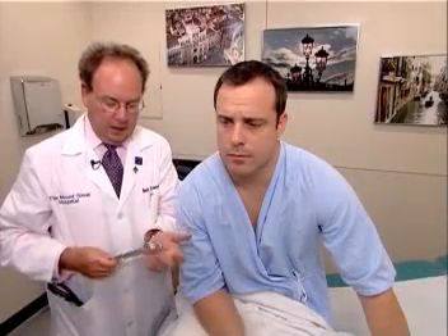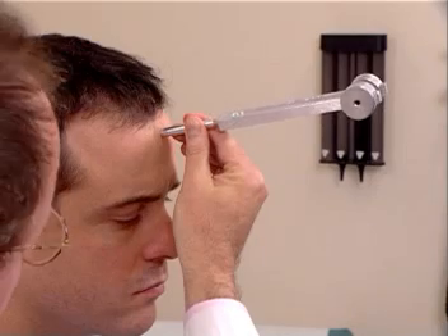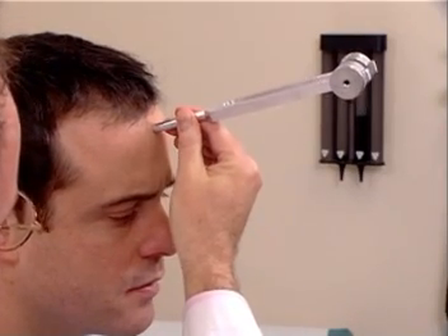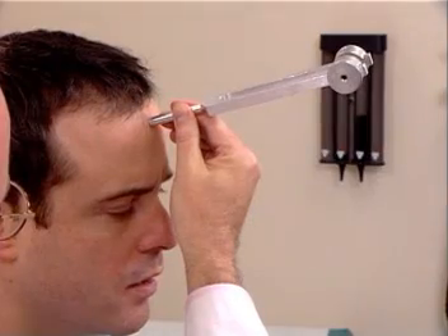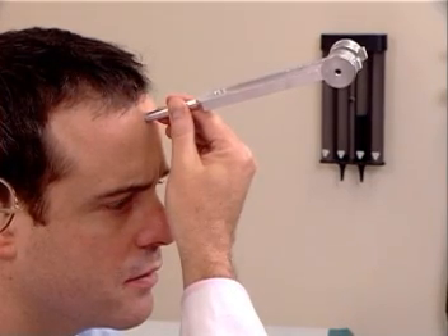So air conduction is greater than bone conduction bilaterally. The second test is the Weber test. One strikes the tuning fork and places it midline on the patient's forehead, and the patient is asked, do you hear or feel anything? Yes. Tell me what you hear or feel. Vibration. Where do you feel it? Both sides of my head. Does it feel equal, or is it louder in one place? No, it feels equal. We call that no lateralization, and that is the normal Weber test.